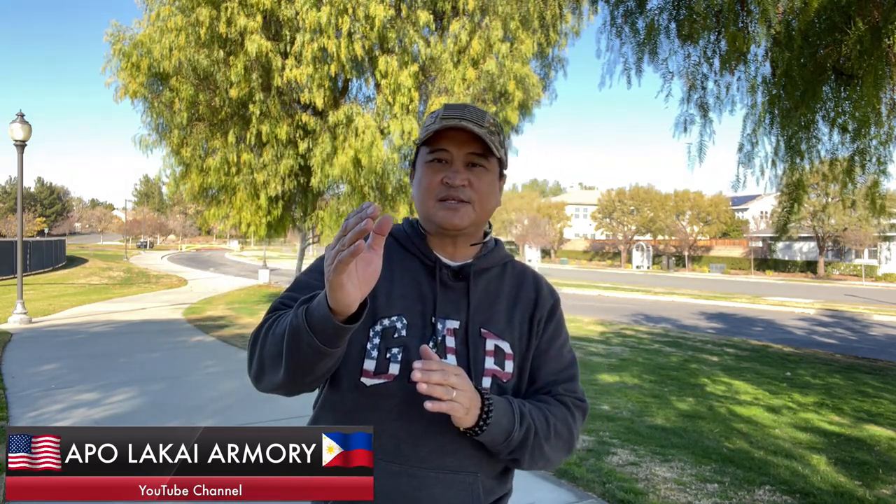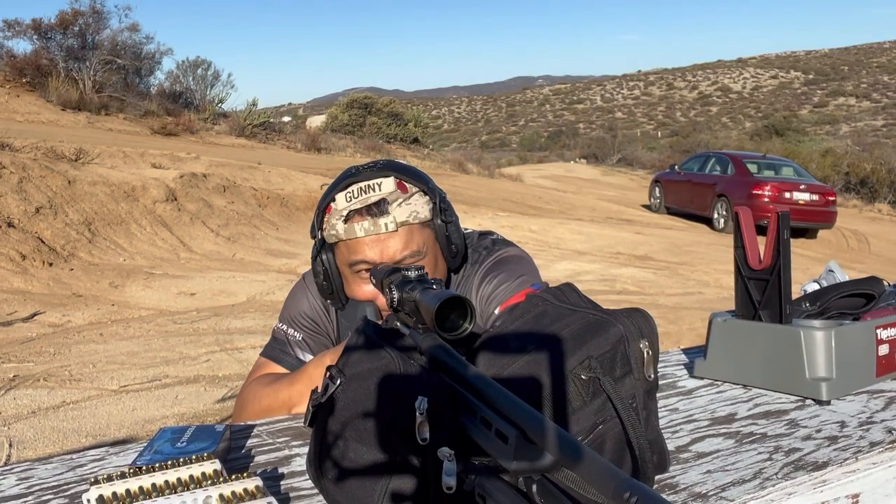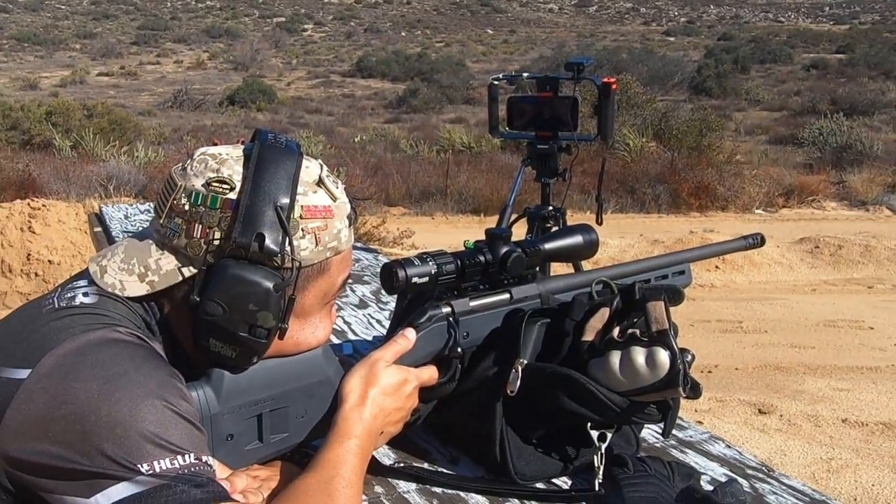In distance shooting, one of the leading challenges we will encounter is calling out our correct wind hold — how we effectively estimate and dial the correct adjustment to compensate for wind. Completing distance shots is not easy because estimating the wind speed and direction can be a challenge for both beginner and expert marksmen. In the past, I used to calculate the wind speed and figure out wind direction through visual observation so I could dial the correct adjustment in my scope to effectively deliver an accurate shot.